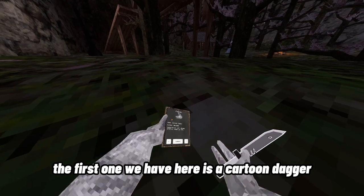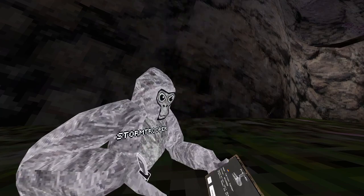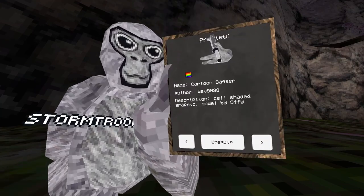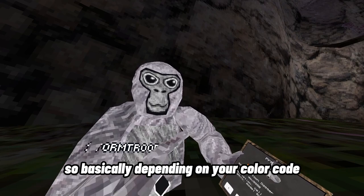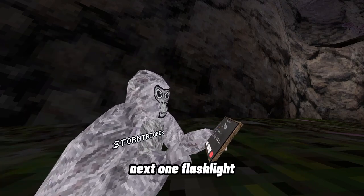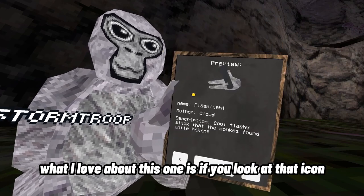The first one we have here is a cartoon dagger — pretty basic, really nice. There are some icons here, as you can see. That little rainbow flag means custom color, so basically depending on your color code it will change the color of your cosmetic.